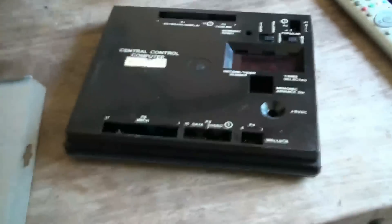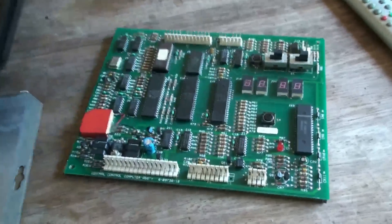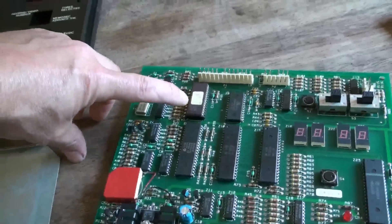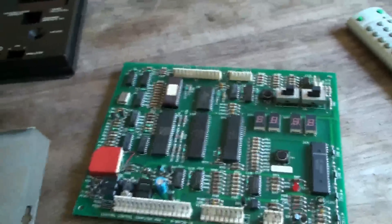It's a bit difficult one-handed but we've done it now, and that reveals the chip we're going to be replacing, which I shall do now once I've got my earth strap on.